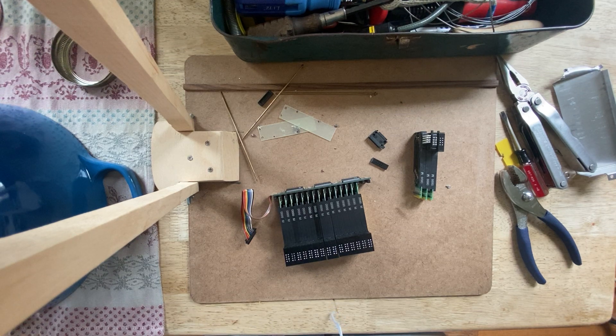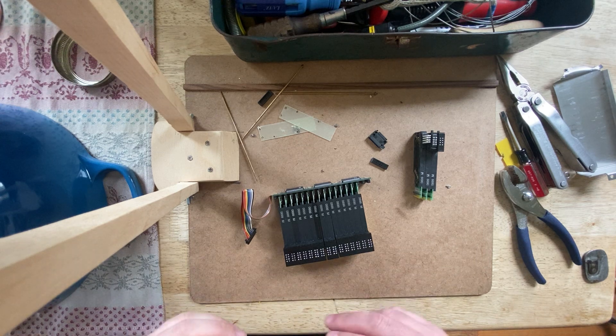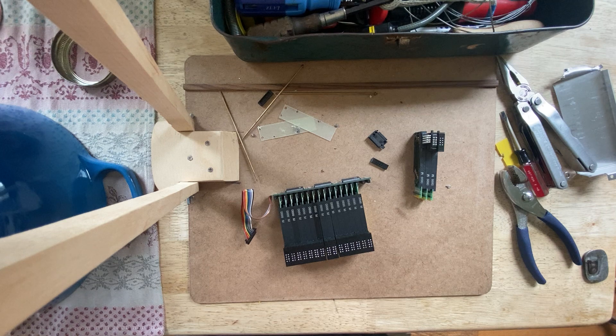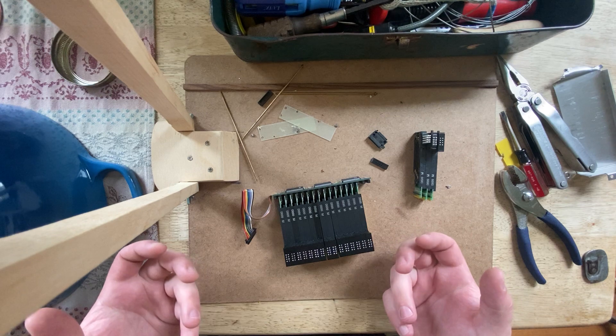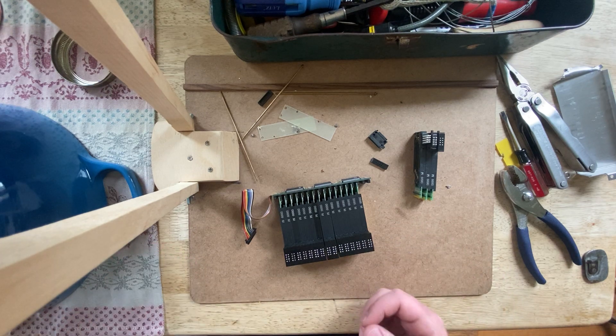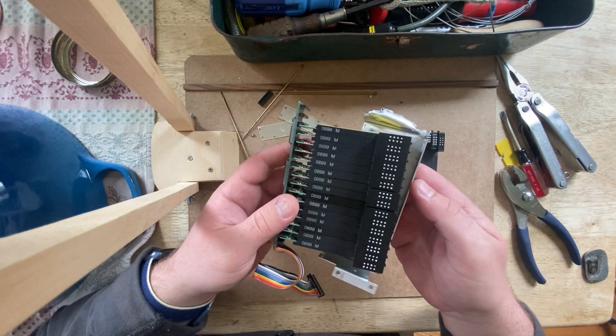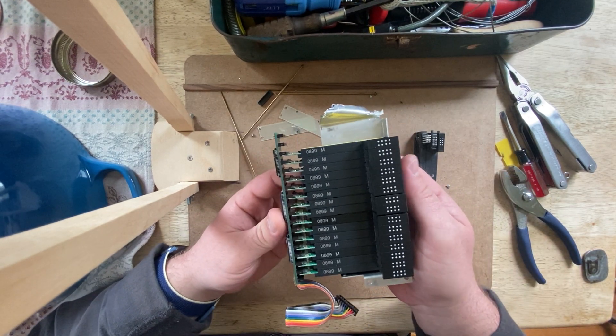Welcome to Charlie's desk. I had a request for more videos about the refreshable braille display, because I took a Braille Lite 2000 apart but didn't continue the series. Now we're going to look at a subsection of that — just taking apart the actual braille display part.